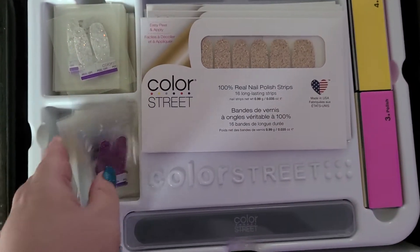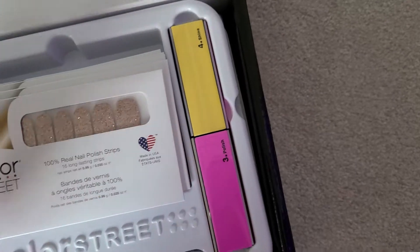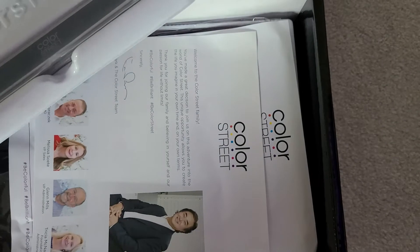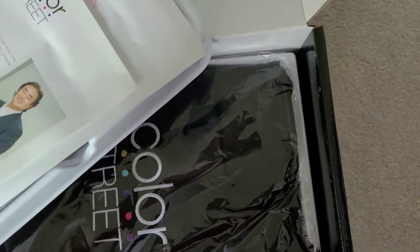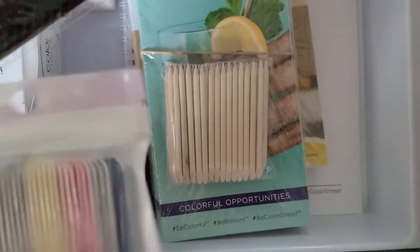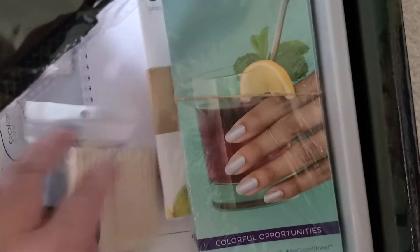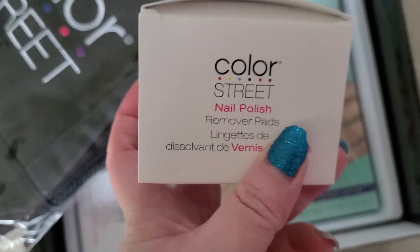Long time no see — I love that one. And then there's a few files, and then underneath these — try not to spill it all over the place — are some flyers, and then a bunch of tools: little nail files, cuticle pushers, some brochures, and a book.